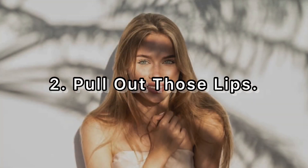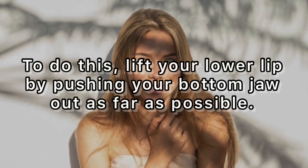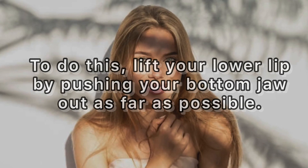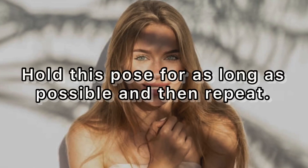Two: pull out those lips. This exercise can take years off of your face and help you get a more prominent jawline. To do this, lift your lower lip by pushing your bottom jaw out as far as possible. You should feel your upper lip stretch and strain as your chin and neck muscles get taut. Hold this pose for as long as possible and then repeat.